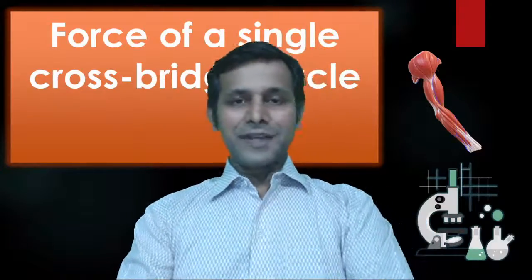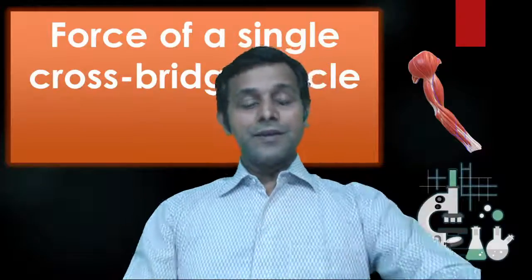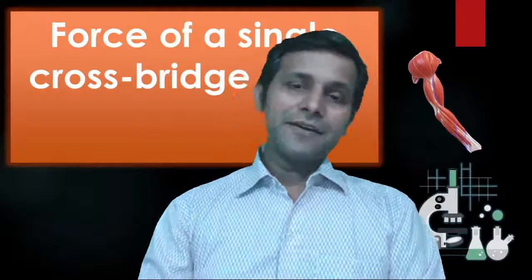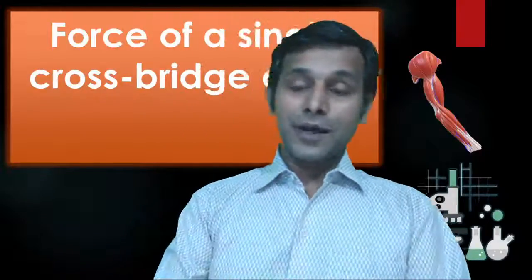Hello friends, welcome to the session. Today we will be discussing the topic of force of a single crossbridge cycle — a question which I raised this afternoon, and many students have been watching for the answer.